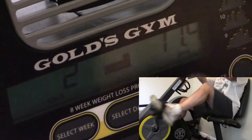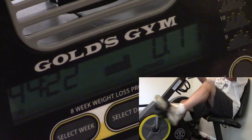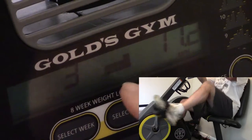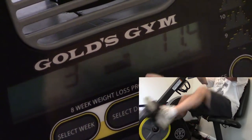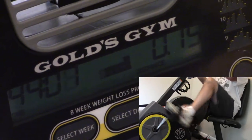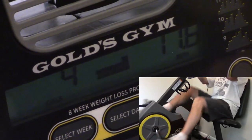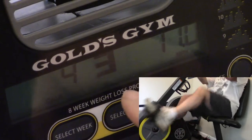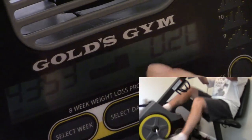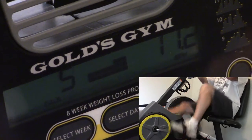So every minute it'll beep and it'll show me a new targeted miles per hour. Sometimes they stay the same, sometimes they change. And when it beeps in the center, it will show you the resistance level. It'll vary from like 3 to 10 or 11. There's also a graph in the center that shows you the resistance level — like when it's going to increase. So now it's at level 3. You can kind of see the graph in the center has got a peak where it goes up, and that means that the resistance is going to increase at that time.